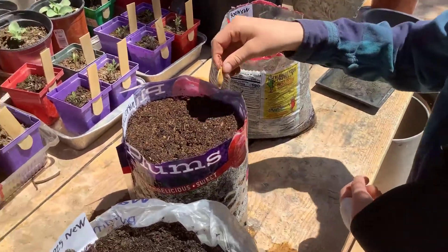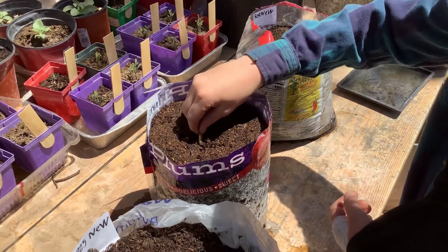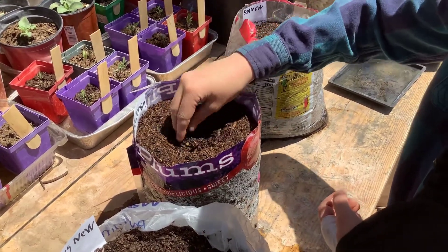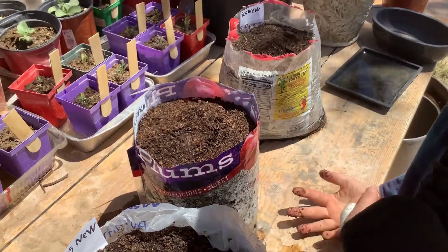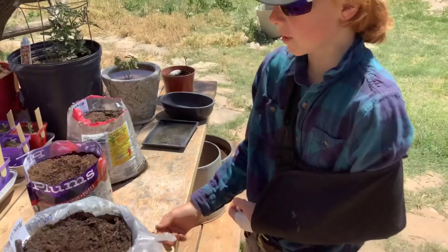Now let's do this one — same exact process. Just shove that in there and then cover it up. You can see I've planted all of them.